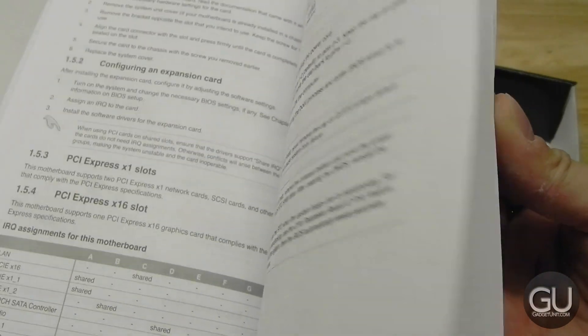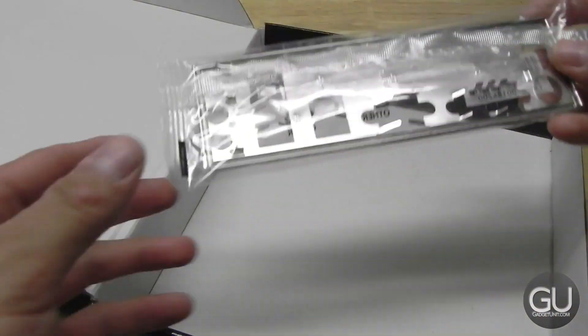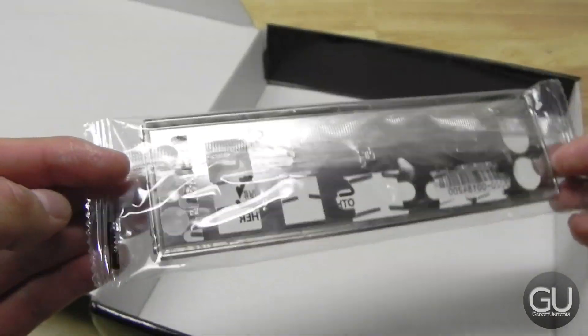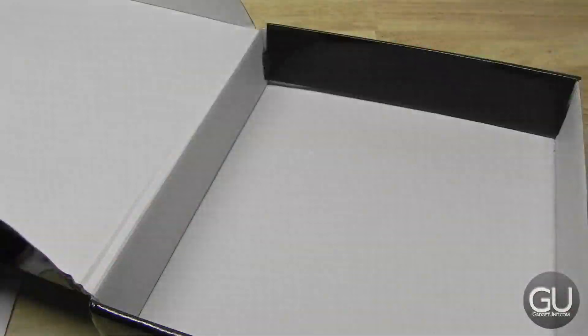I'm just flicking through some of the pages in the manual. When I finish that, we do have an IO backplate — it's a pretty plain one from what I'm seeing, because it's not color coded or anything like that.